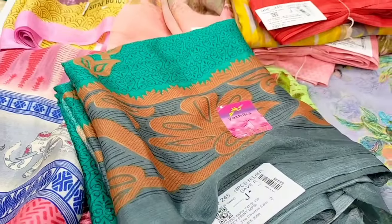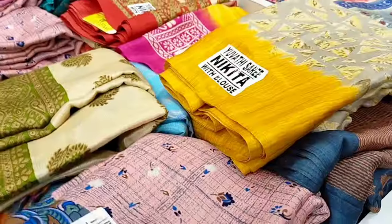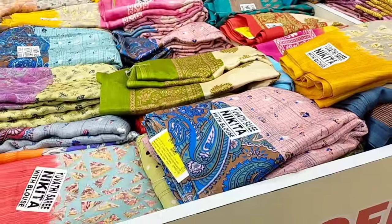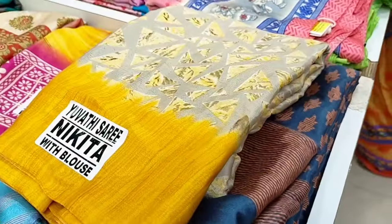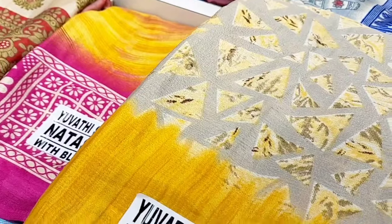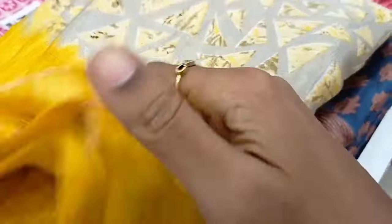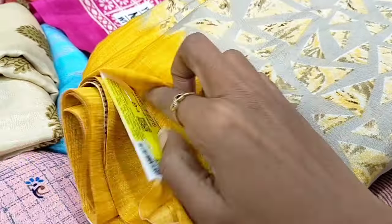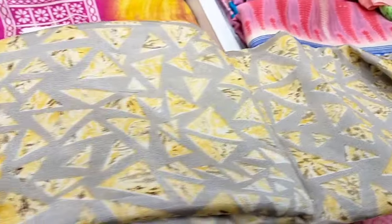There is a lot of collection on the second floor. You can use this for the office. You can buy this for 75 rupees, or 3 pieces for 700 rupees.